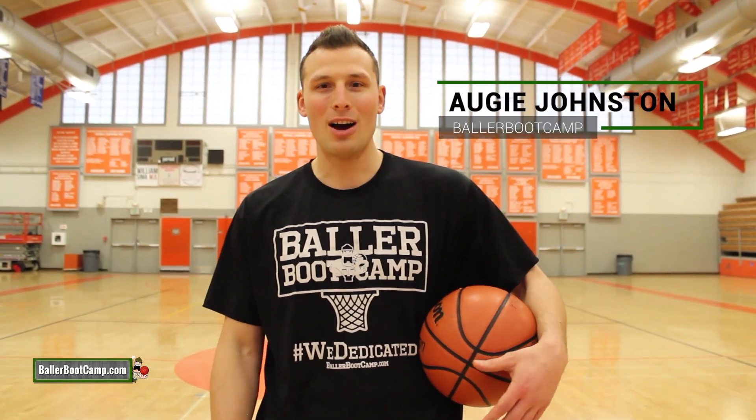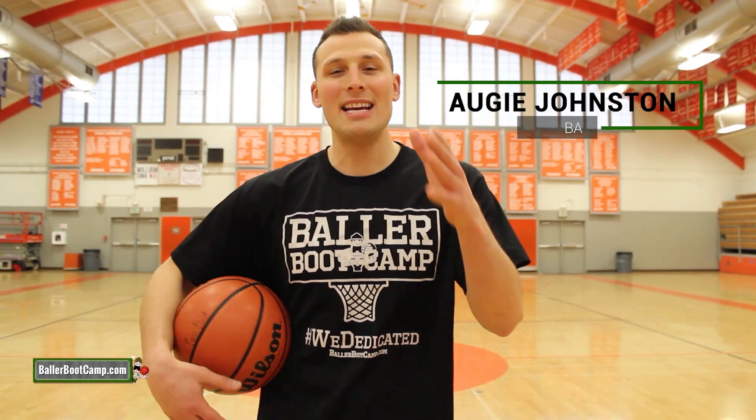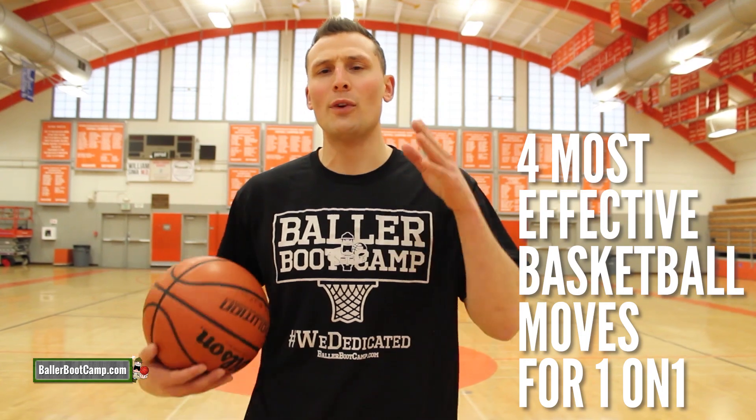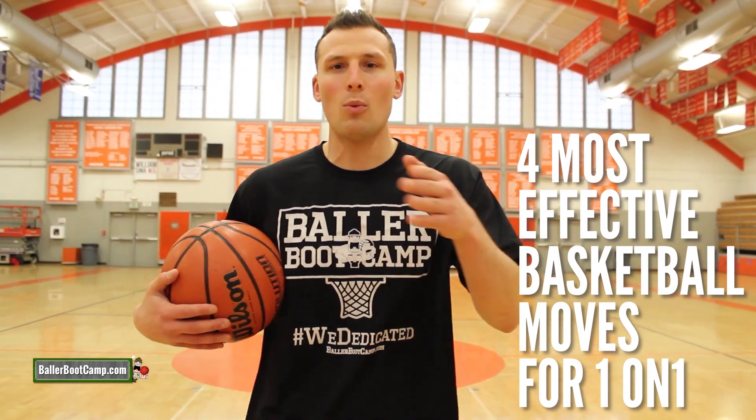What's up, Baller Nation? Augie Johnston here with ballerbootcamp.com. In today's video, I'm gonna be teaching and showing you guys what I think are the four most effective basketball moves for one-on-one. I know you guys go and play one-on-one, king of the court — I wanna help you guys get better at that.